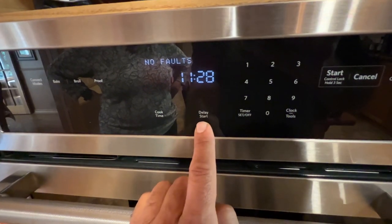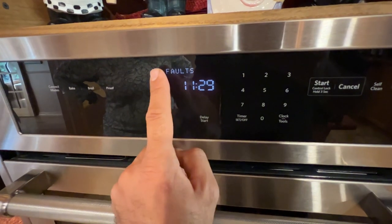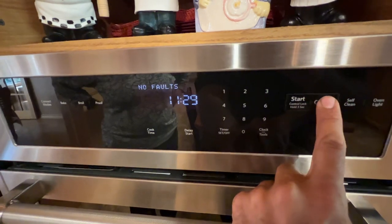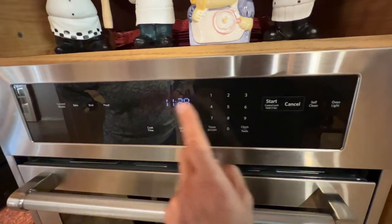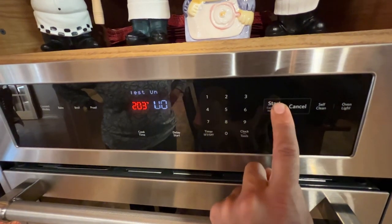To clear the fault codes, press Delay Start — this will clear all the error codes. Then press Cancel to exit diagnostics. You can go back into diagnostics again by pressing Cancel, Cancel, Start.